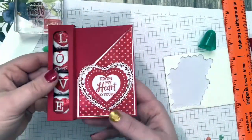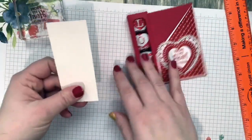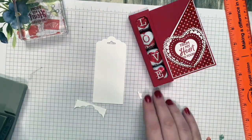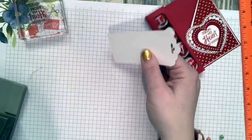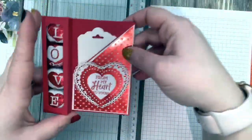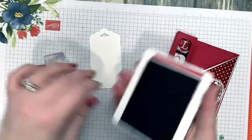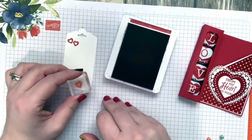For the tag, I cut a two-inch by four-and-a-half-inch piece of Whisper White and used my Scallop Tag Topper Punch. This will be my little note tag that goes inside. I actually want it shorter, so I cut it down to four inches so it goes down far enough. Then I have this little heart from the stamp set, and we're going to stamp in Real Red on the little tag.